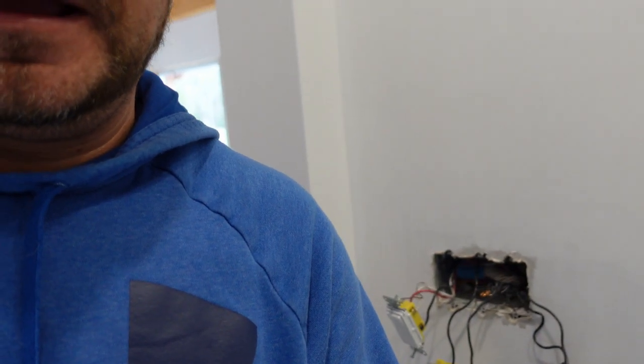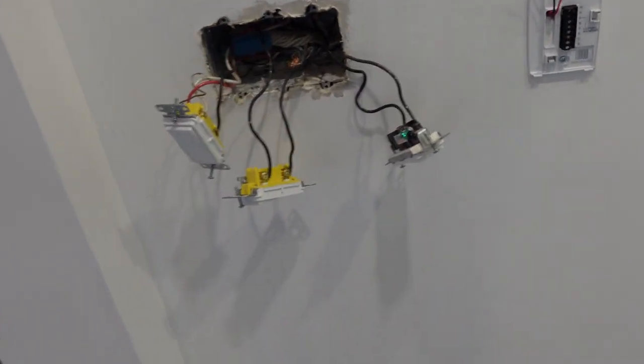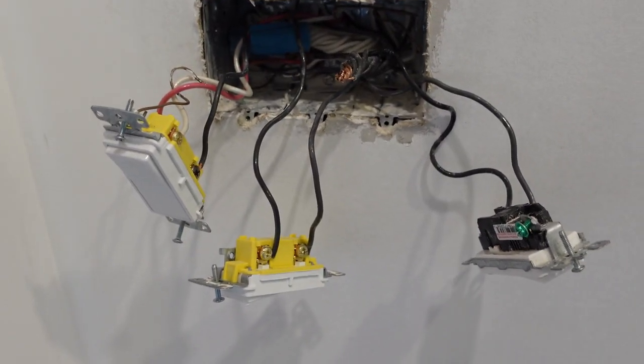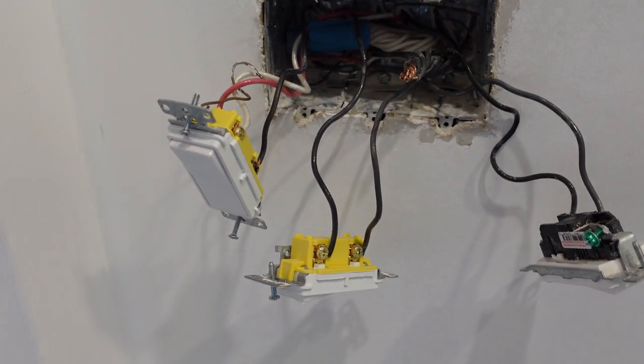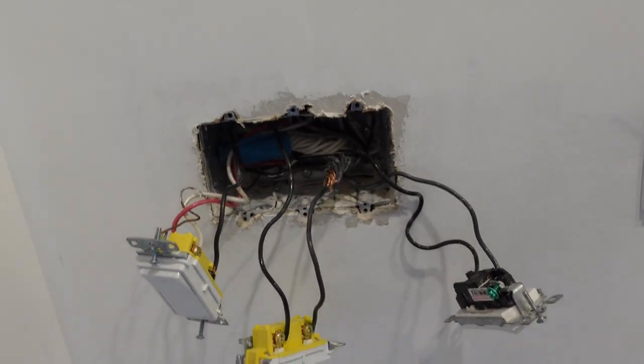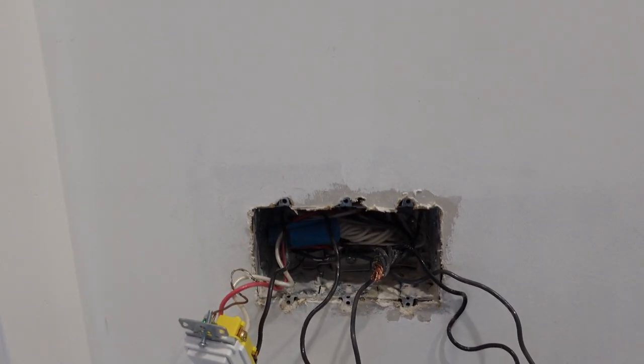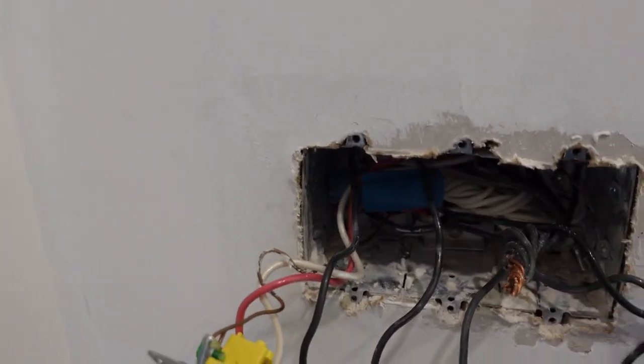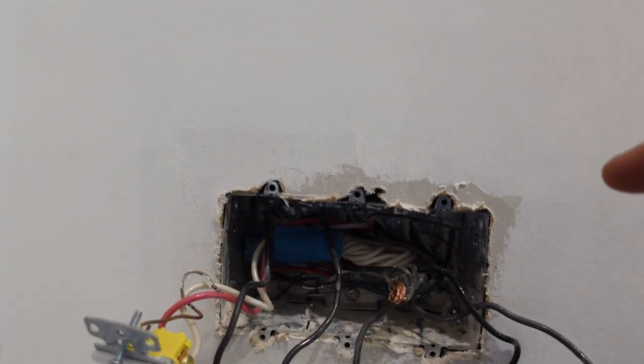Behind me you can see we have a three-gang box — I'll flip the camera around. This box controls outside lights, hot lights here in the entry, and a light over by the fireplace. The fireplace light is on all the time, so obviously we have a wire on the feed that shouldn't be there. We need to put a double sideways switch.